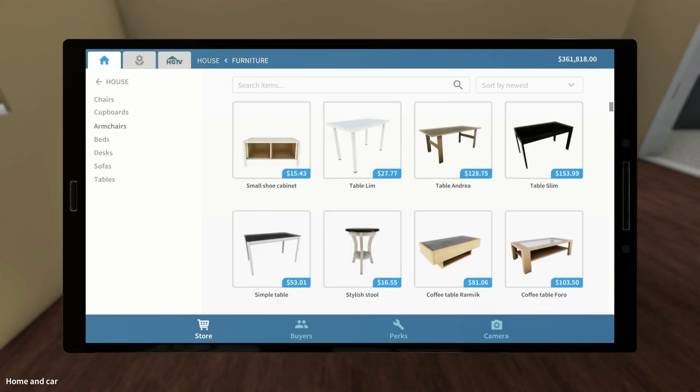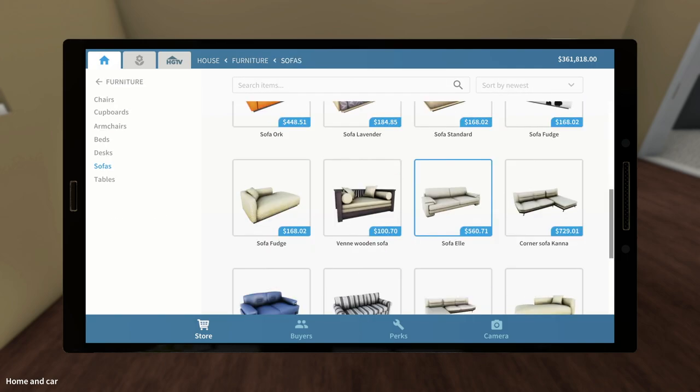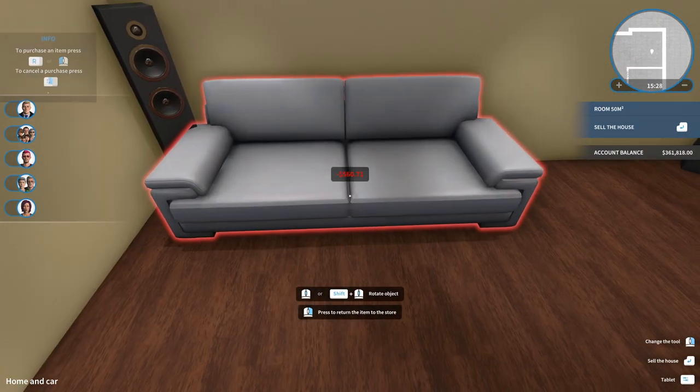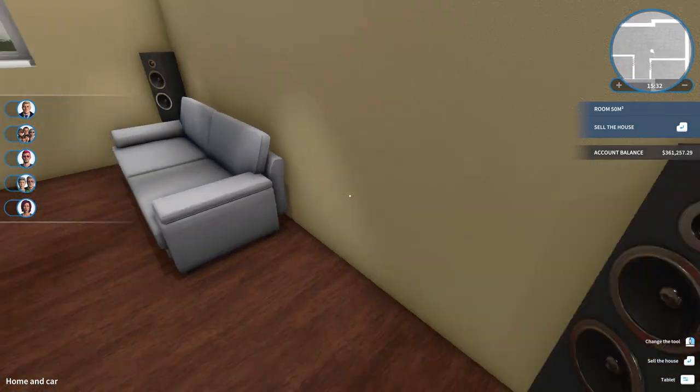Let's take a look at the couches here and see which one we like the best. We don't normally use this one — I want to see what colors it comes in. We could do a dark gray couch, maybe even just a gray. Let's do that and some black legs. Put that as close to that speaker as we possibly can. There we go, that's looking good.